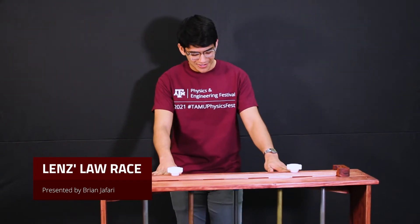Howdy everybody! So this demo here was built to showcase a little something called Lenz's Law. So let's take a look at what I got here.